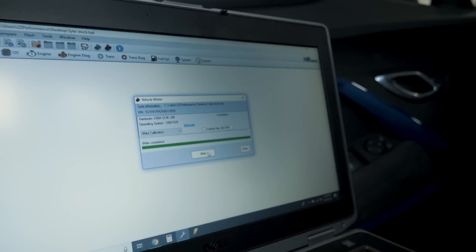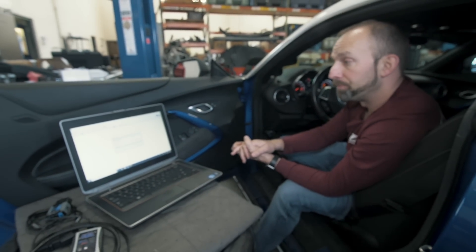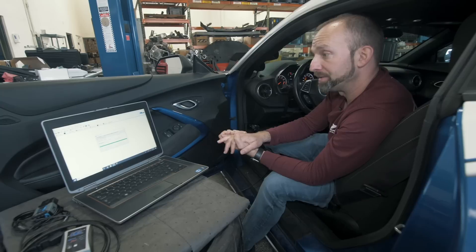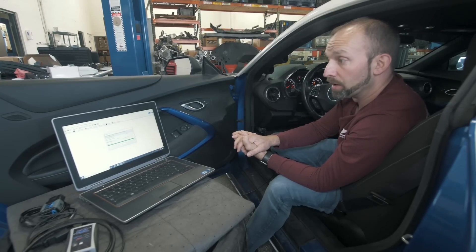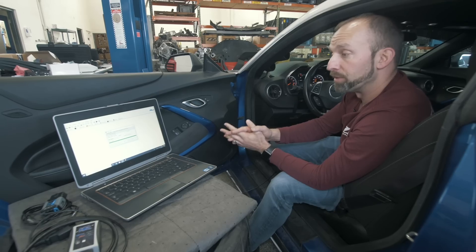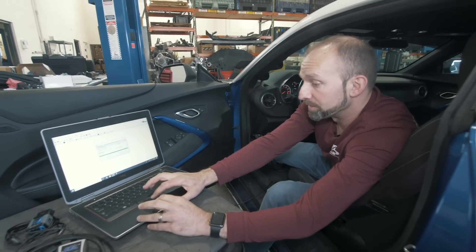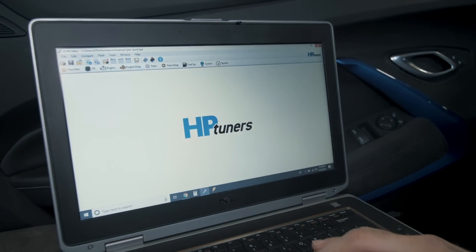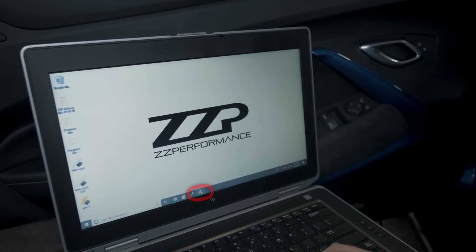Write completed. At this point, you have read your stock PCM file, emailed it to us, we've modified it, sent it back to you, and you've written it to your car. Now you can start the car and drive it. However, since you want to take full advantage of the remote tuning experience, this is where the next nice part of HP Tuners comes in. Let's close this window and the editing software. Now let's go to the VCM Scanner — the little lightning bolt. Click that.